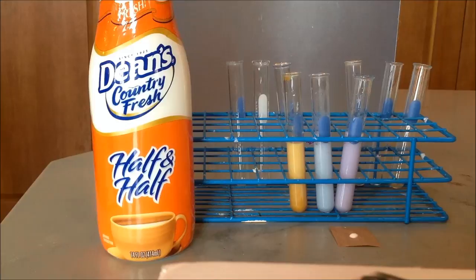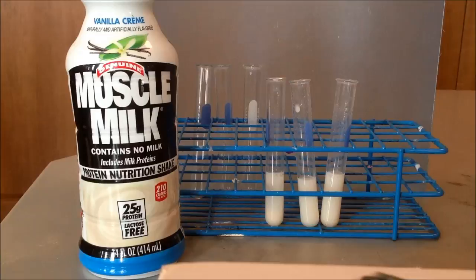This is the protein shake test, so you can make your initial observations of the protein shake. Here are the test results for the protein shake. The first one is Lugol's iodine, Benedict's is second, then biuret is third, and then there is the lipid test.